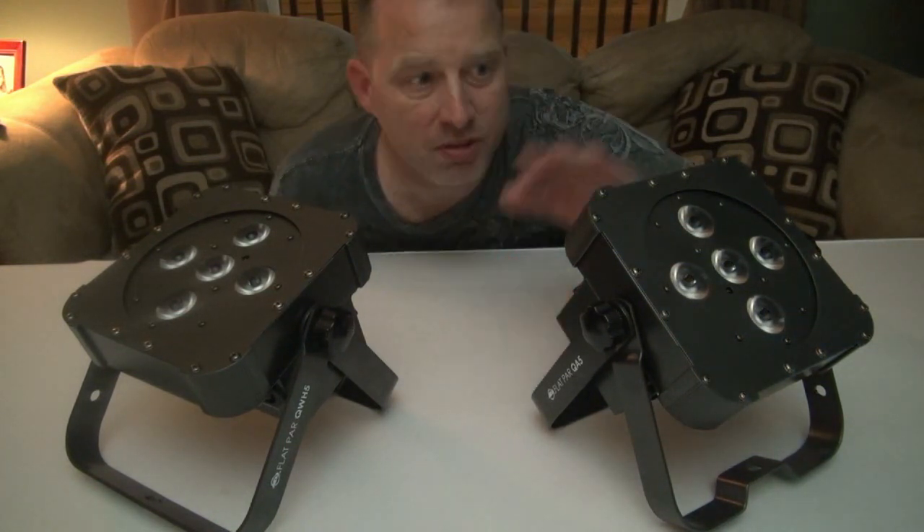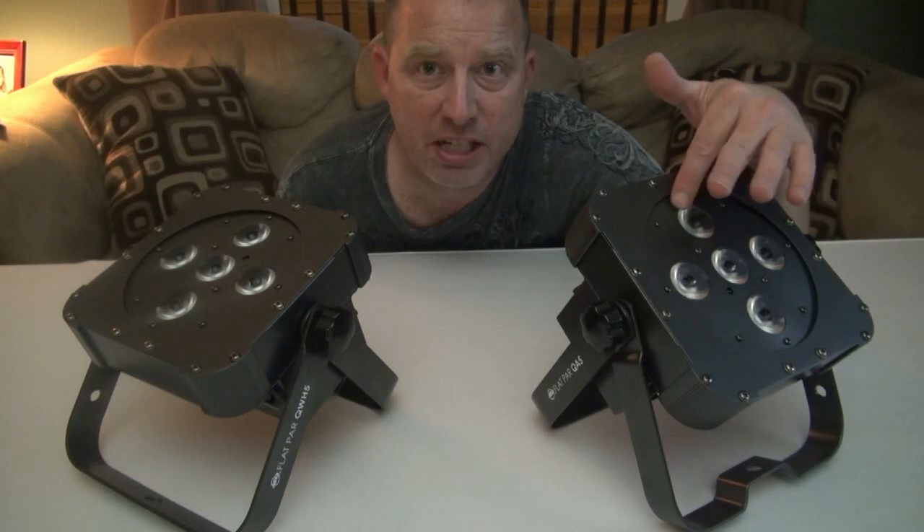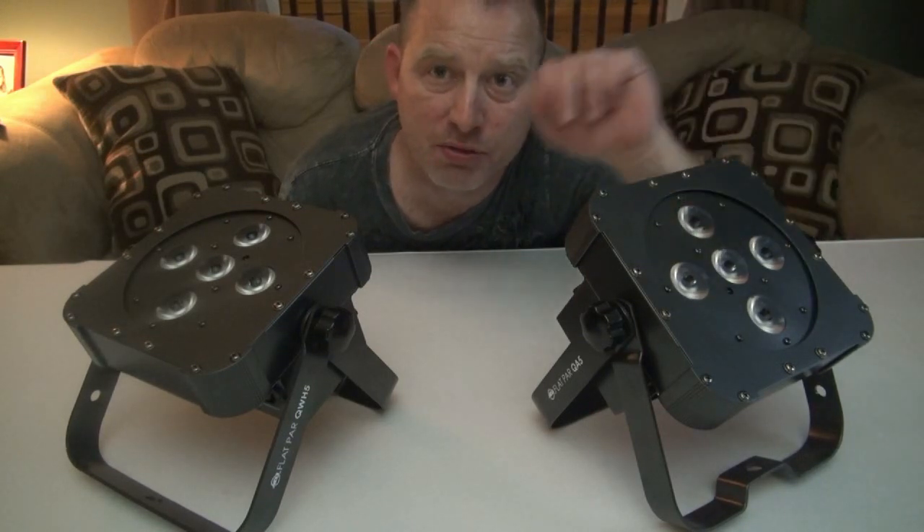They are quad LEDs — all four colors within each diode. There are five diodes, five watts apiece.